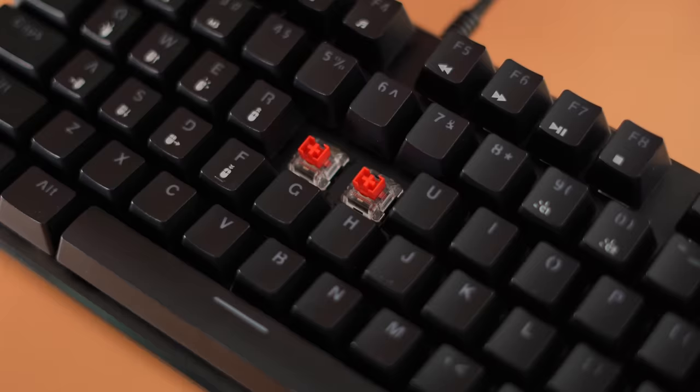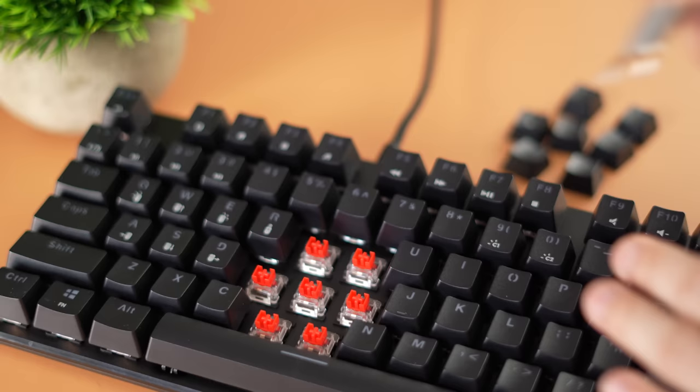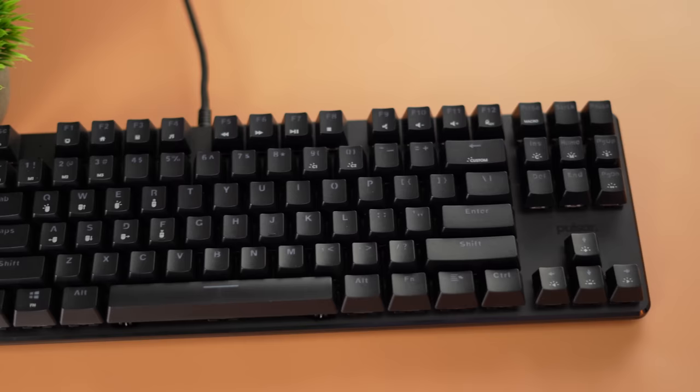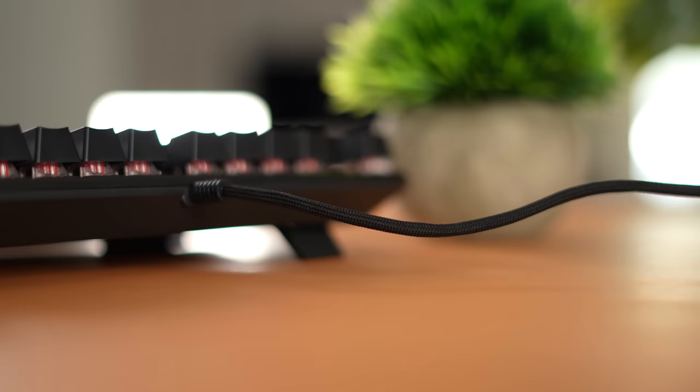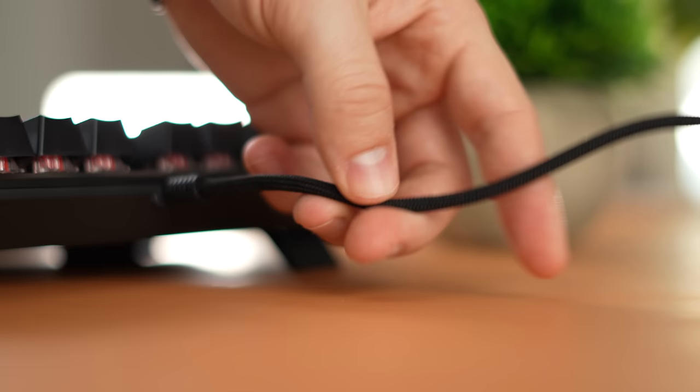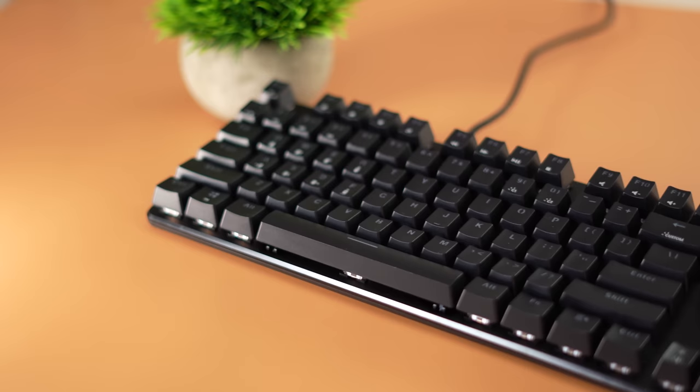At this $40 price point you get the metal deck, but you do cut on something the K617 does have, which is hot swappability — this is soldered onboard so you cannot hot swap those switches out. That's a little bit of a shame, but for $40 you're still getting a lot. This also doesn't have a detachable cable, but the cable is really nice — it's loosely braided, almost like an ultralight mouse cable, similar to an ultralight Razer mouse cable.